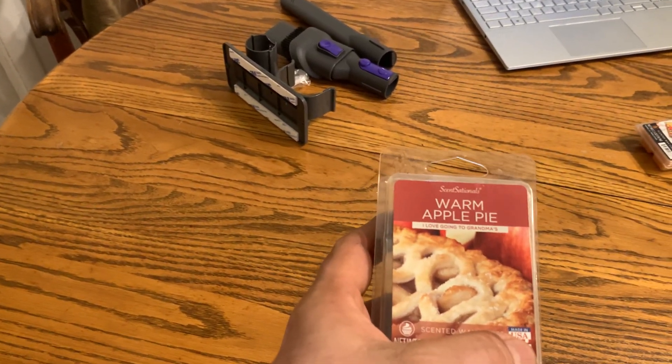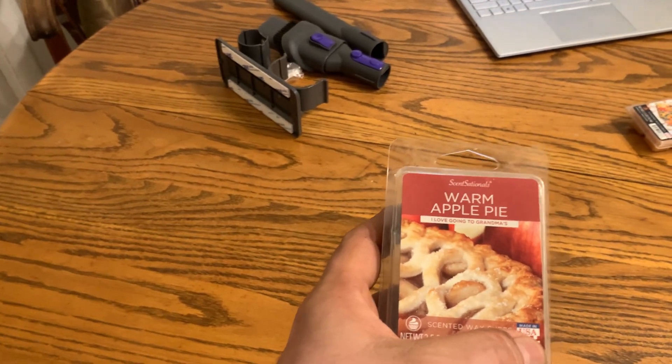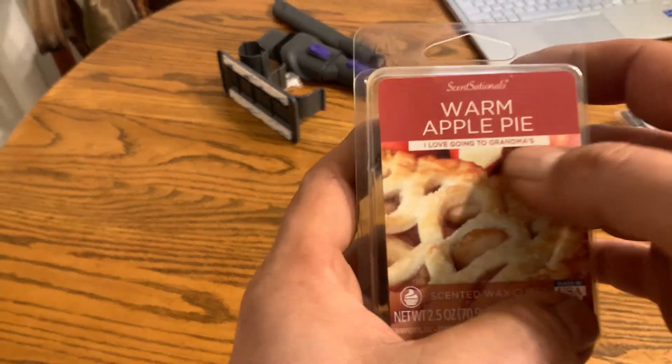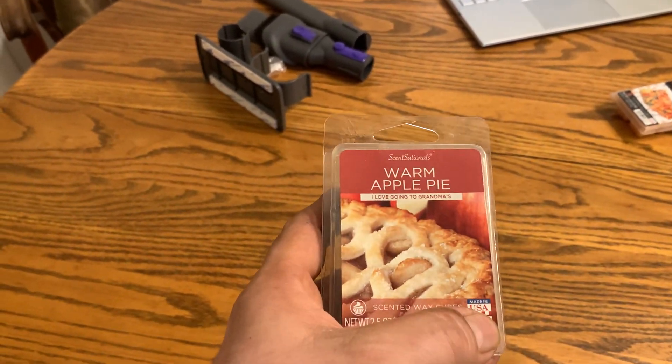Hey there, today we're taking a look at the Scentsationals Warm Apple Pie Scented Wax Cubes. It says on there, 'I love going to grandma's.' This will make your house smell just like fresh baked apple pie.